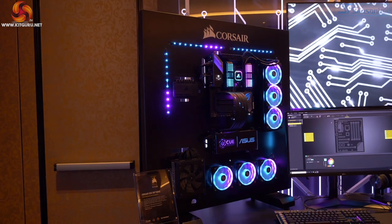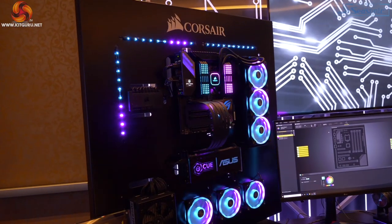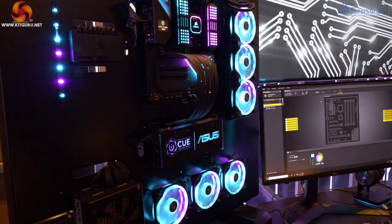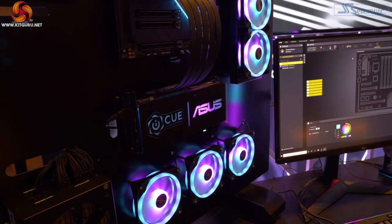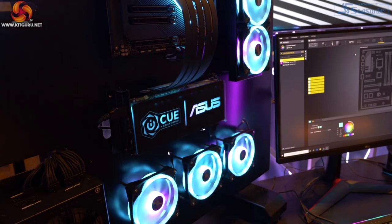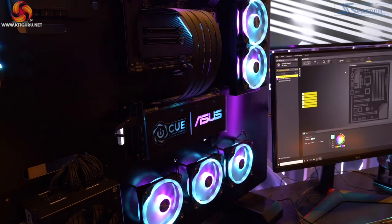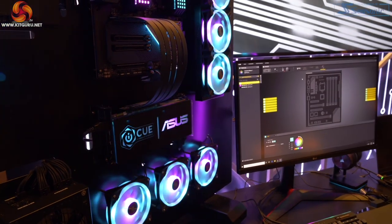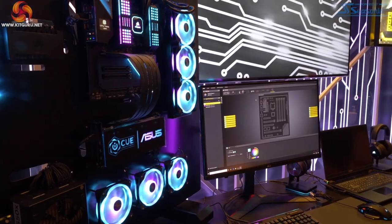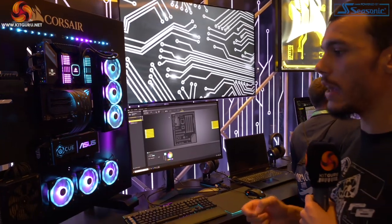Now we know everybody loves RGB, especially Leo who's behind the camera here, but it is really annoying when you have a bunch of different pieces of software and you have to try and match the precise colour or style you want. Corsair and ASUS understood this, so they basically teamed up to make IQ control ASUS hardware. You still need Aura Sync installed for the back end as the engine powering it, but in IQ you can actually control the ASUS motherboard lighting so you can keep the style and colour consistent all in the IQ software.